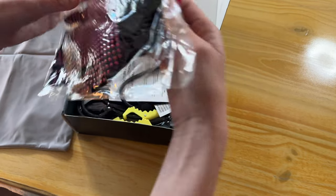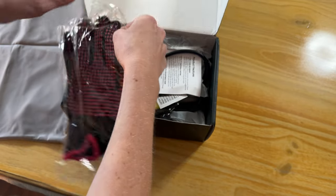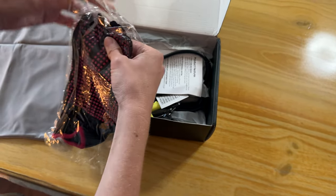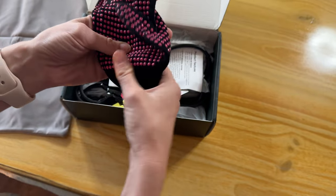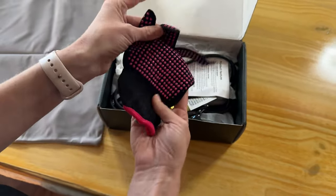And then there are some heat resistant gloves, because those are really helpful when you're doing anything with your hair so you don't accidentally touch it and get burned. There's only one of these, but they have sticky grips on both sides, which means you can wear it on either hand, so that's nice.